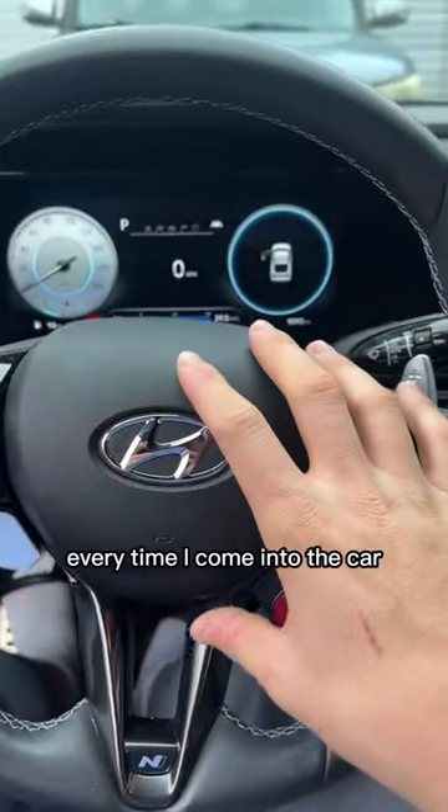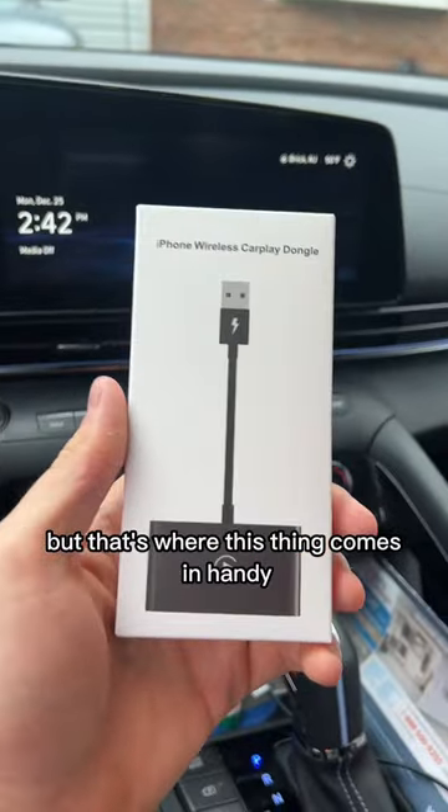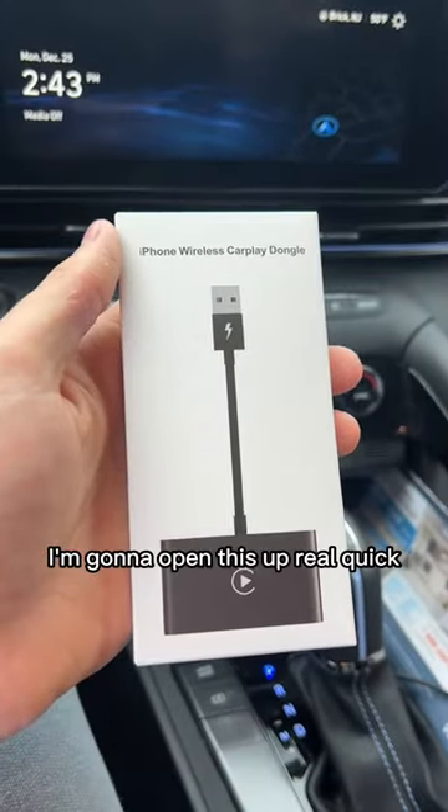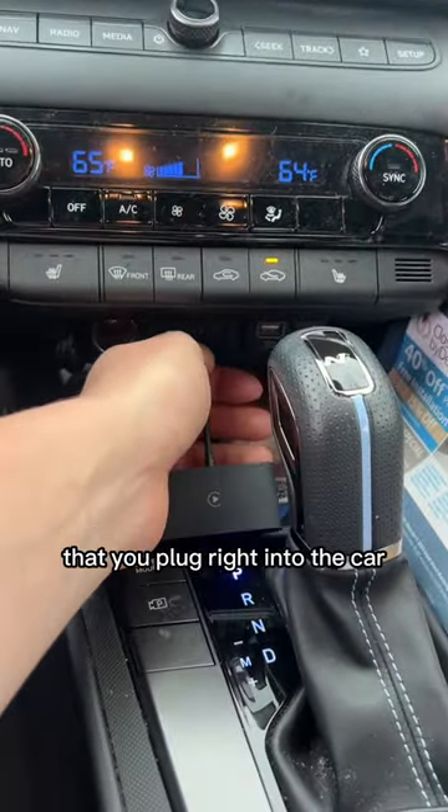Typically every time I come into the car I have to plug in my phone to connect to Apple CarPlay, but that's where this thing comes in handy. I'm going to open this up and show you guys how it works — all it is is this little dongle that you plug right into the car.